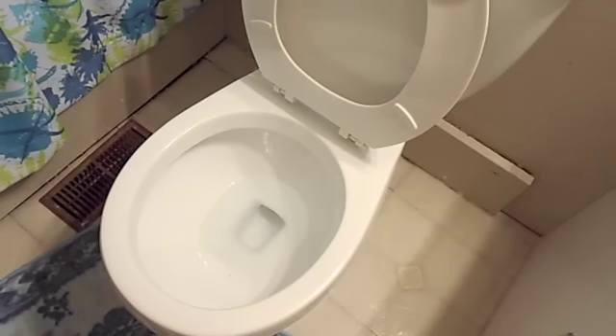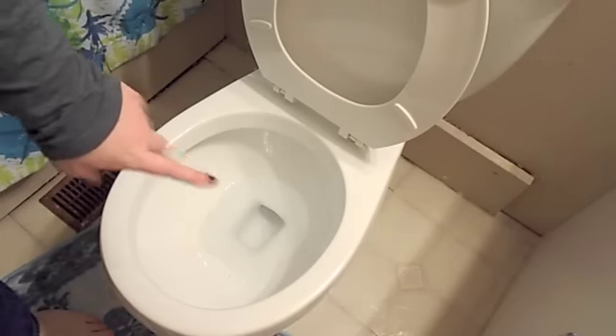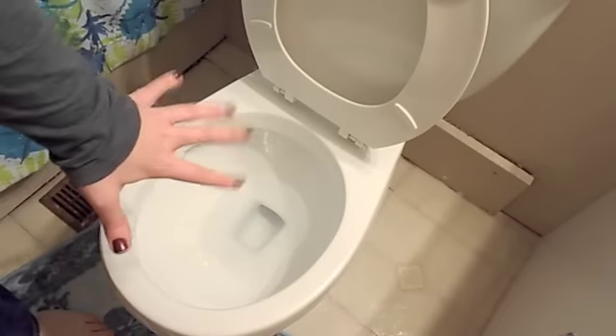Alright, let me jump into it and show you how to do it. I don't really have a way of actually clogging the toilet, so just use your imagination and pretend that this is clogged.